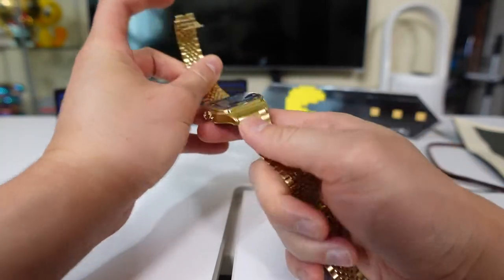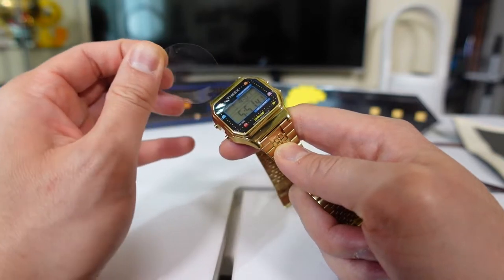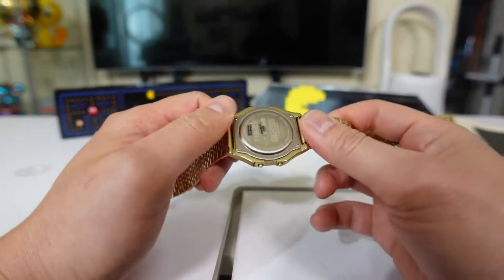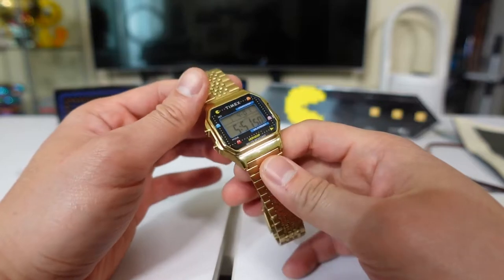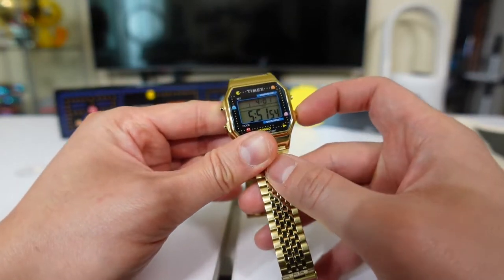Let's take out the plastic. Is that the only plastic? Well, there's this one but I'm not going to take it out.